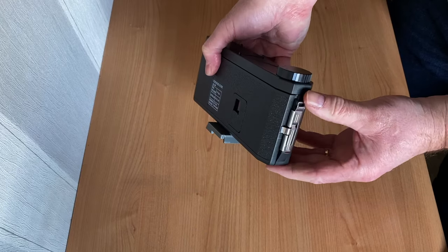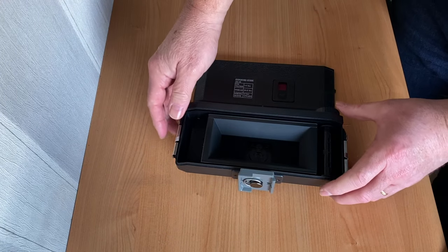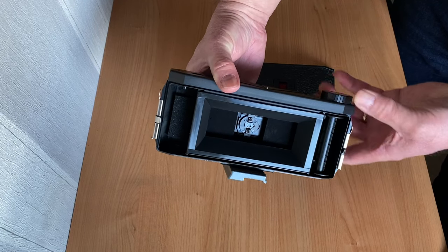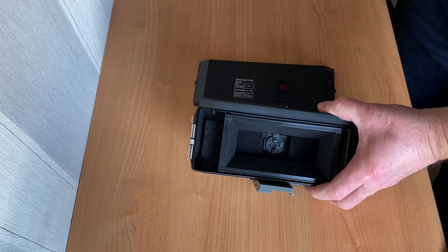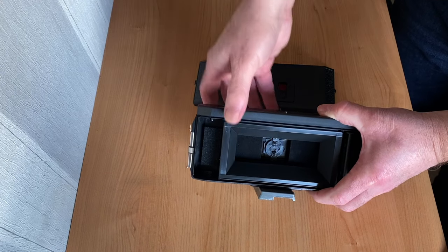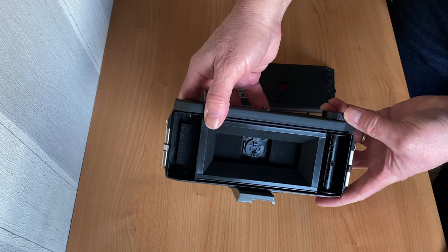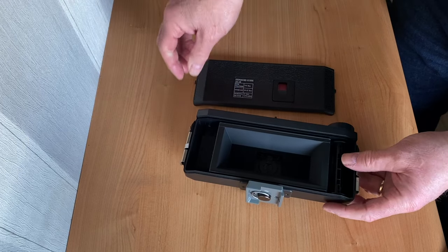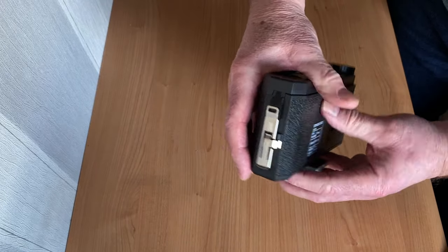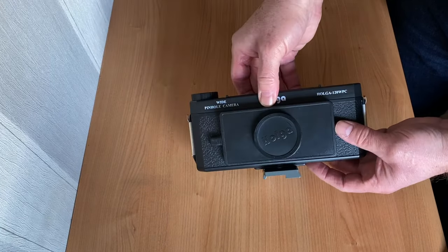Loading the film is fairly straightforward. Two metal catches on the side keep the back plate in position. Releasing the catches lets the back slip off. One 120 roll film is placed on one side and a simple plastic pick-up reel is located on the other. A small wheel at the top is used to advance the film. The Holga is a very simple design but the tightly fitting back plate is perfectly light tight, providing the metal catches are locked back in place.